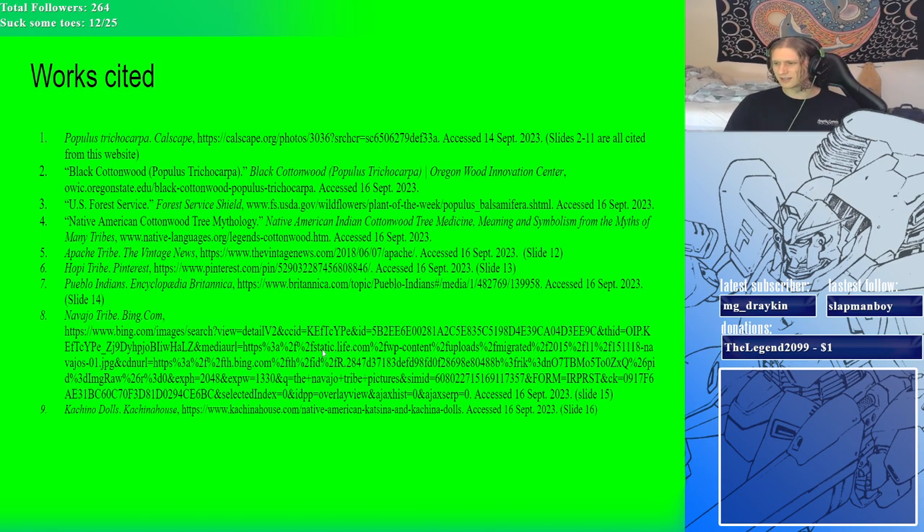Here's my work cited, which covers all the pictures I sourced and the information I was speaking about. Thank you all for your time. I hope everyone has a good day and a great semester. Thank you, bye-bye.